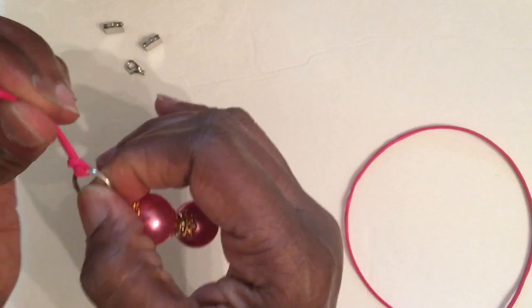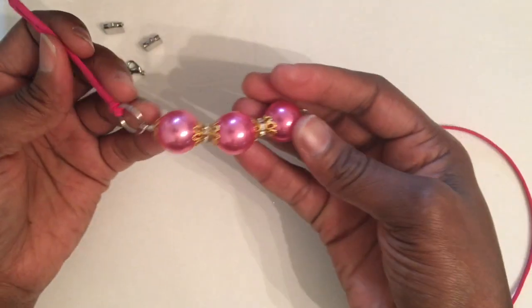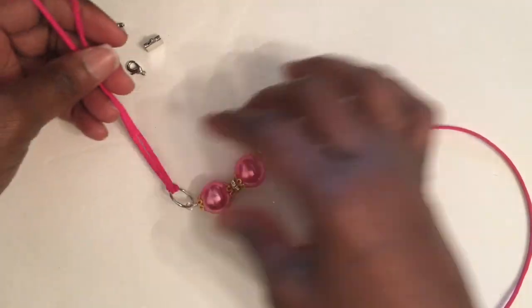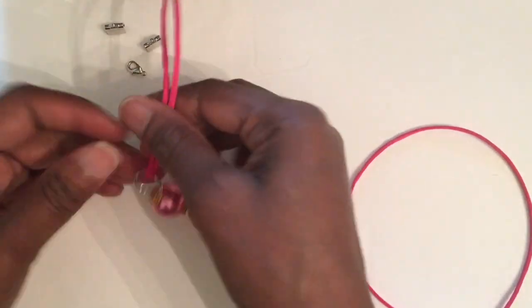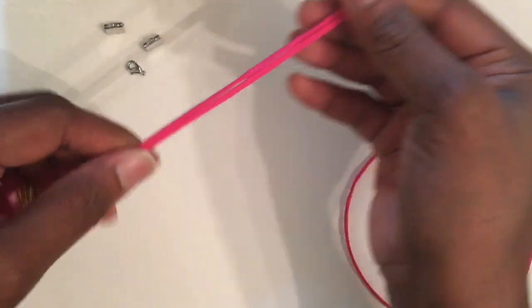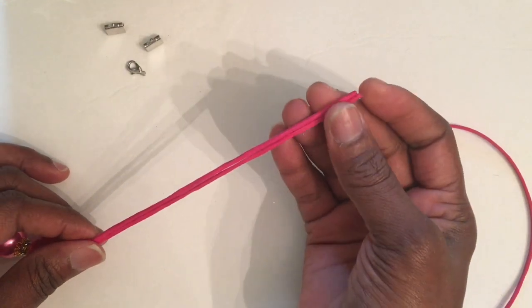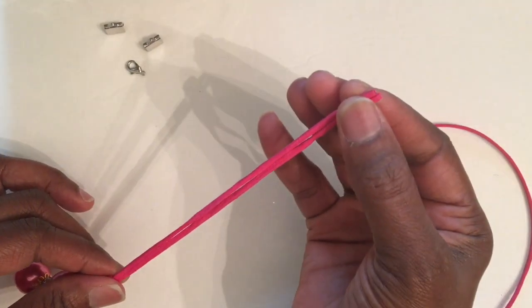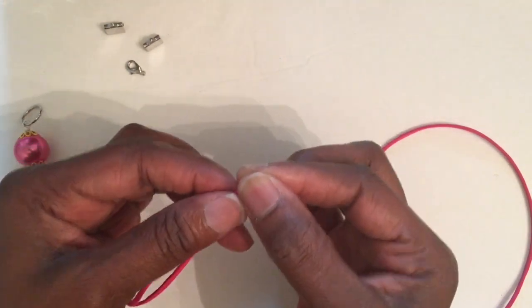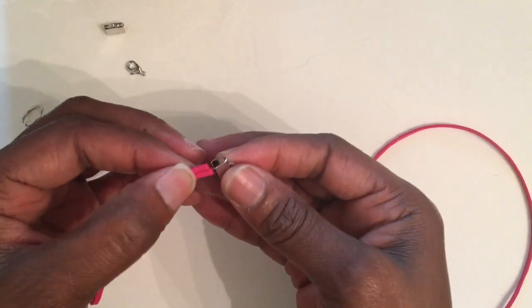And that is what you should have. Then we're going to go ahead and just put the end on — look, it came out even, yay! Make sure it's even and we're going to add one of our ribbon closures on the end.